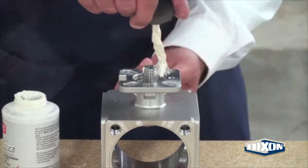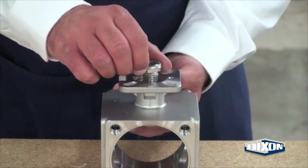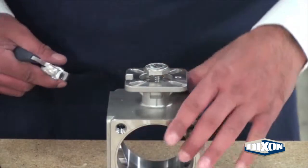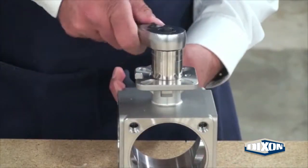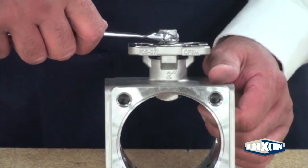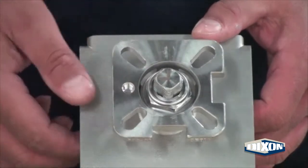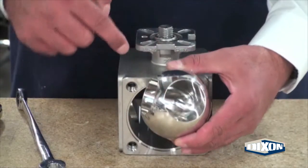Apply food grade NICs to the stem thread. Thread the locking gland nut onto the valve stem flat side down. Use pliers to secure the valve stem and bring the nut down to the valve pad. Rotate the valve stem so that the tab faces the large opening. The flow path markings on the valve stem must match the flow path of the ball.